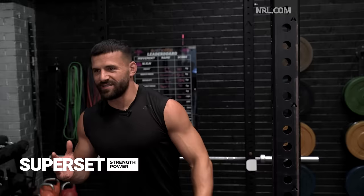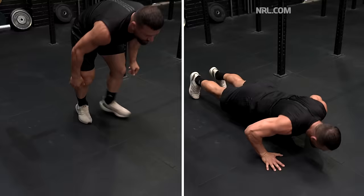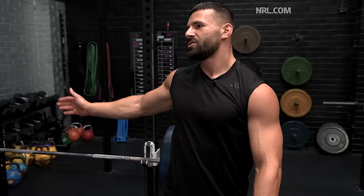Then we'll superset it with maybe a power movement — a medicine ball throw against the wall. That'll stimulate a palm, even a push-up: going down and really generating enough force to explode off the ground. So if you've got a defender on top of you, you really want to try and throw them off and play the ball.